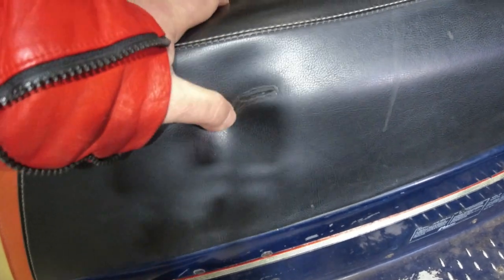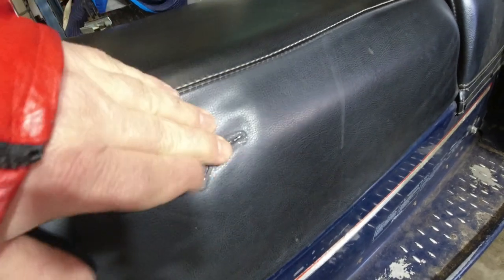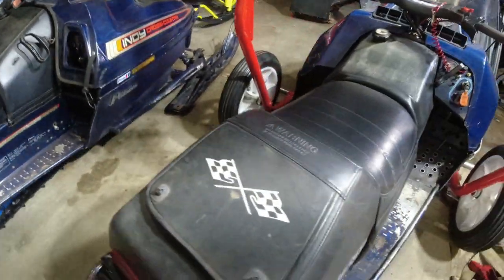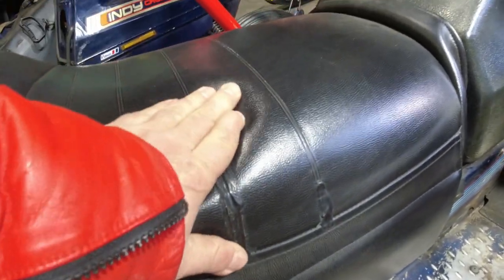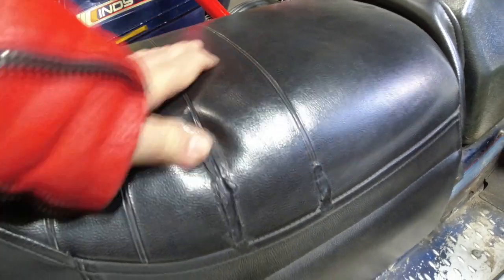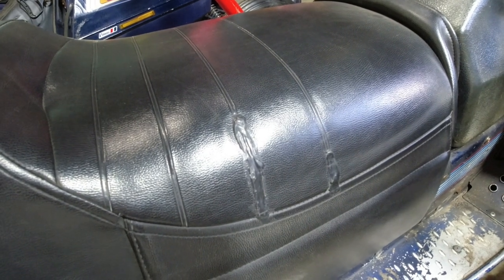You can see it's nice and flexible even at zero degrees and it holds up well. Over here is the TXL and I can flex it all over. I've actually repaired it twice now, and I've been riding it this way for four or five years.